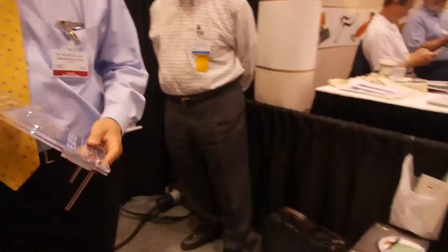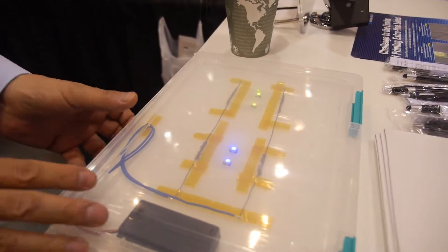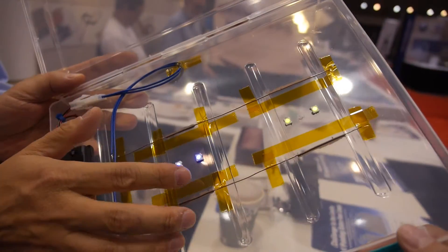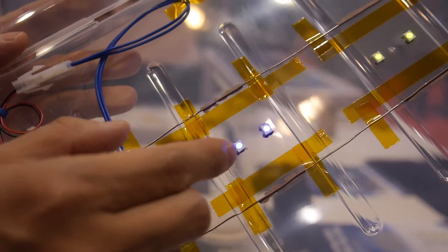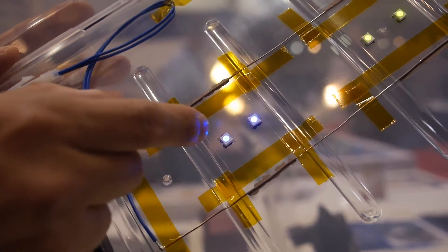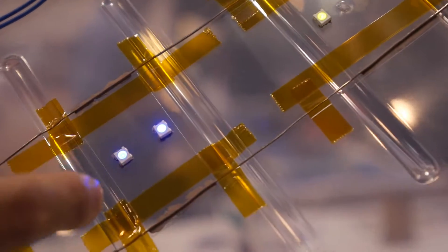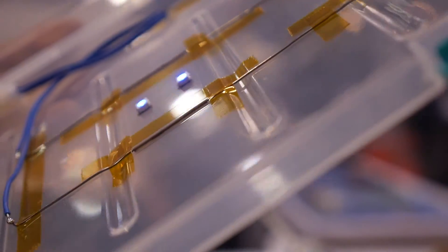And what is this one over here? This is a kind of transparent film. It's made by gravure offset printing. Actually, in between these two electrodes there is a wire mesh. But the wire mesh line width and space is 5 microns and 300 microns space, that's why it's almost invisible. We are continuing to develop finer electrode sizes, but at this moment the limit is 5 micron wire mesh. So this is invisible, transparent.